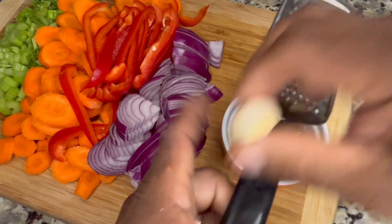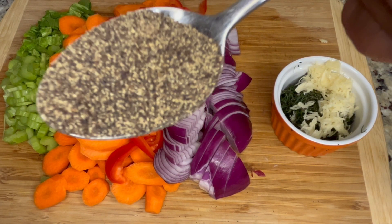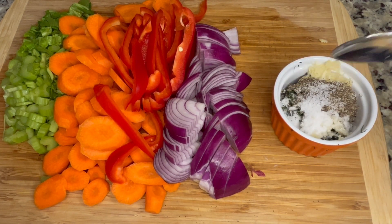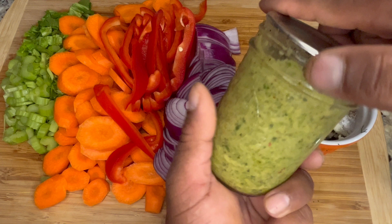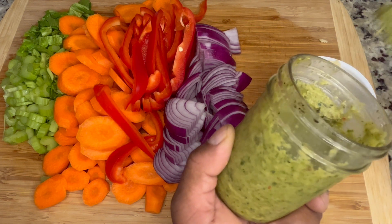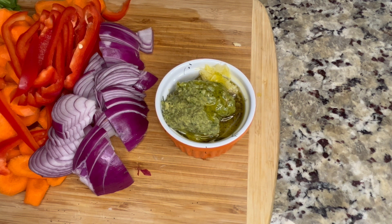I'm gonna grate my three cloves of garlic and add it to the marinade mix. Then one tablespoon of freshly crushed black pepper, one and a quarter teaspoon of kosher salt, and some of my homemade all-purpose green seasoning — it has hot peppers, basil, thyme, celery, onion, garlic, it has everything. Now we're gonna add about two tablespoons of olive oil and give it a good mix to make this marinade.